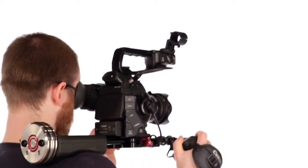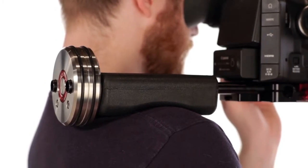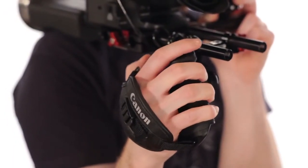It also includes a Z-Lightweight to help balance and stabilize the rig, with a shoulder pad to make it easier to be on your shoulder for all-day shooting. It also includes the ENG grip relocator so you can place the Canon grip in a comfortable position while keeping the rig very compact.